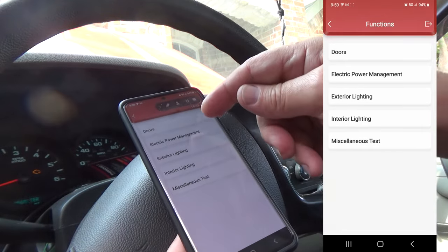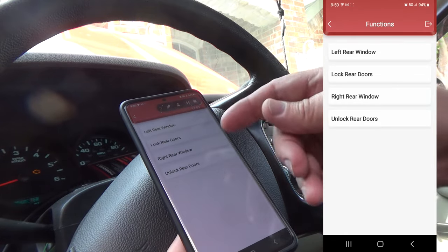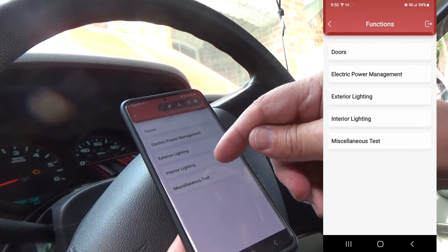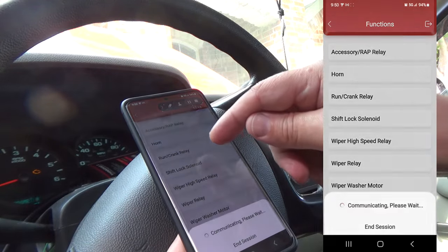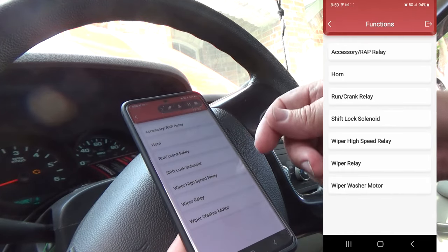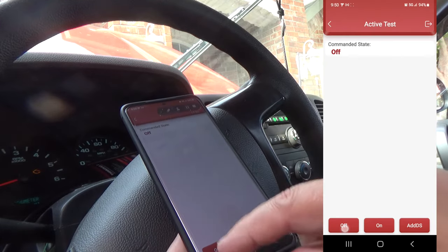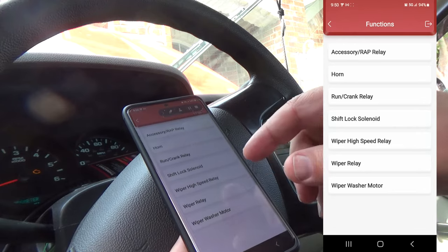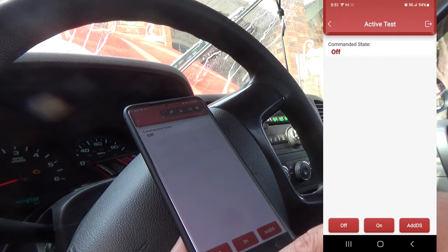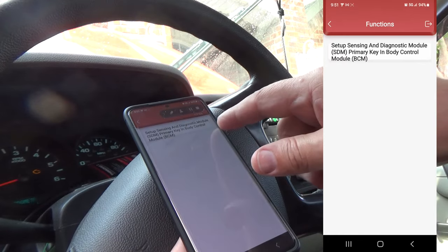Here's the actuation test for the body control module. Left rear door window controls won't be applicable on this truck since it doesn't have rear doors. There's electric power management, generator regulator set point, exterior lighting, and miscellaneous options. Let's see if the horn honks — yep, it definitely honks. We already did the crank so we know it will control the starter. How about the wiper relay? There are the wipers. And the wiper wash motor — yep, there's the water.